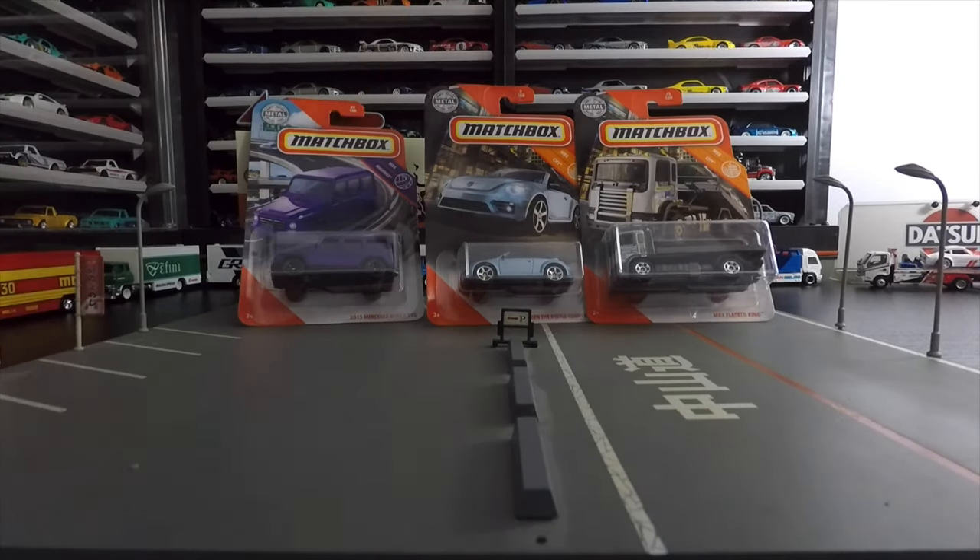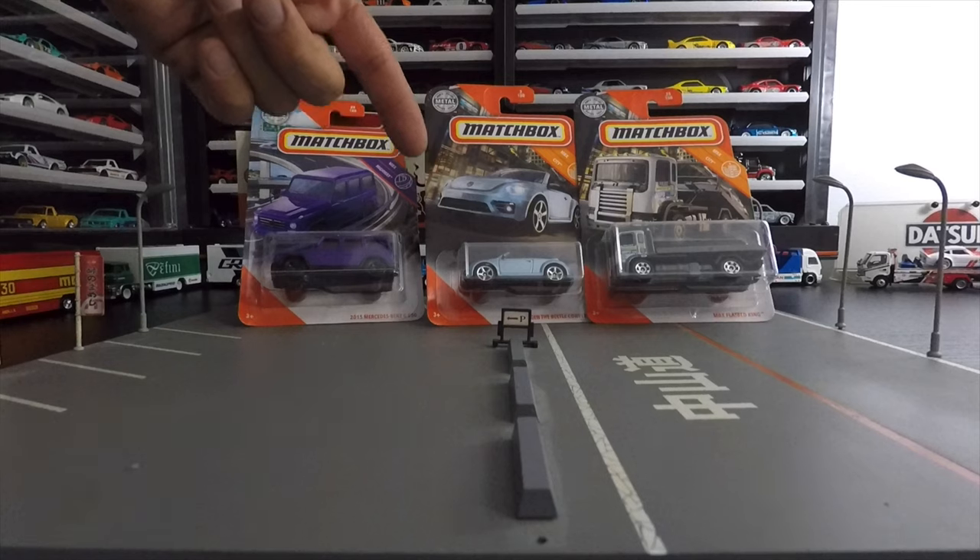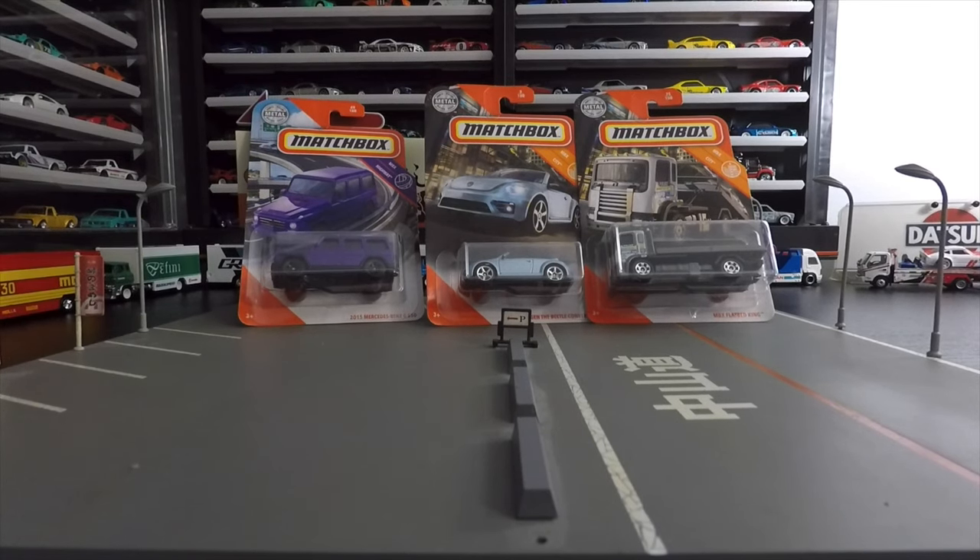We got this 2015 Mercedes-Benz G550 — really cool flat purple color, and I think that's what's attracting me to it. Really cool color, probably do a little custom with it. Got this Volkswagen Beetle convertible, really cool casting, looks great. Definitely had to have one to open. And then this is probably one of my favorite Matchboxes — the MBX Flatbed King. I love haulers, I love little flatbeds, fun little car to customize. New colors on this one so I can mix and match with my customs. Let's pop them open.